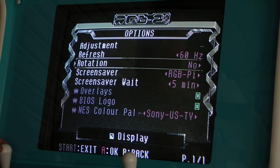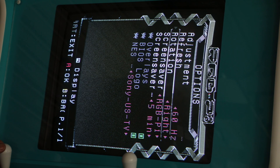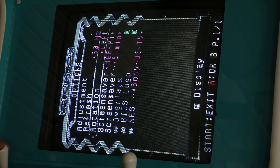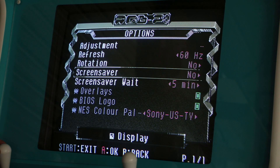There's a screen rotation option — if you're trying to build a Tate-style cabinet where you need your TV rotated sideways, this will allow you to set the rotation of your image. You can also choose the screensaver; I leave mine on the default setting, but you can also use video previews from your games as the screensaver.